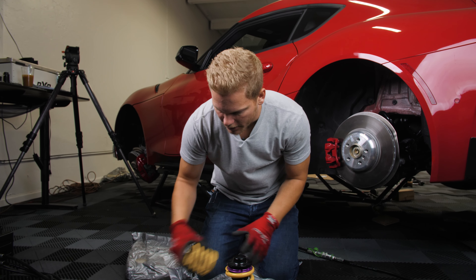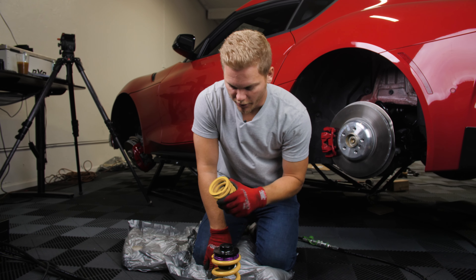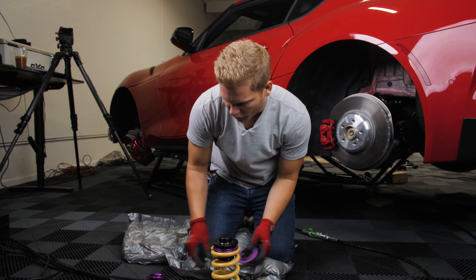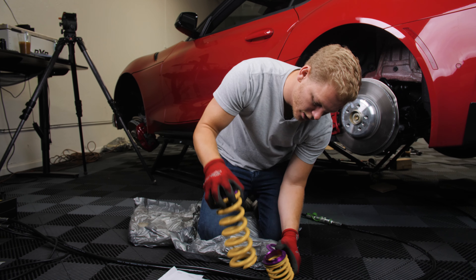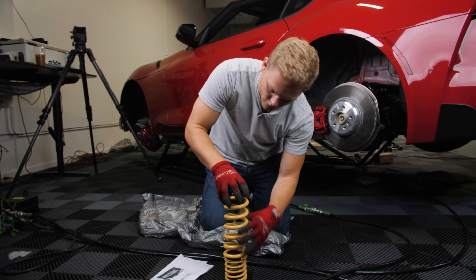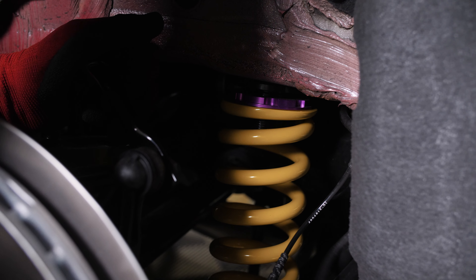Just putting together the spring. I watched a video and someone said the helper spring goes on top, but according to KW the helper spring is on the bottom. I'm going to follow what KW says and not a YouTube video. This piece goes on top, this piece that separates the two, and then this piece on the bottom. Alright, that's all in.